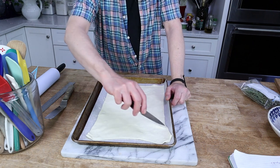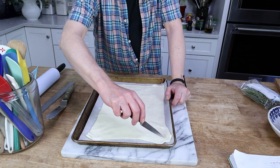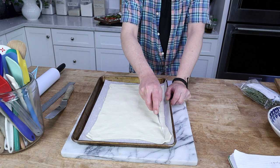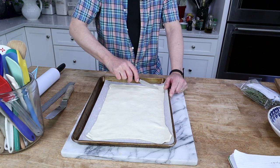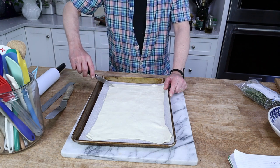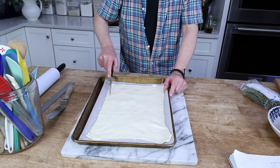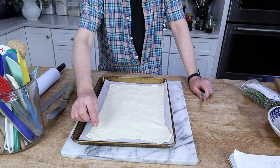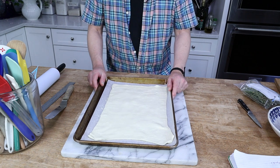Now we're going to score the pastry about a half inch or three quarters of an inch from the edge — in other words, we're making a three-quarter inch border. When you score, you don't actually cut through the pastry; you simply make an outline. As the pastry bakes, the edge is going to puff up higher than the middle. It's going to look really attractive, trust me.